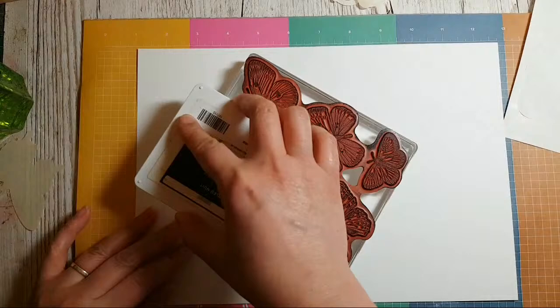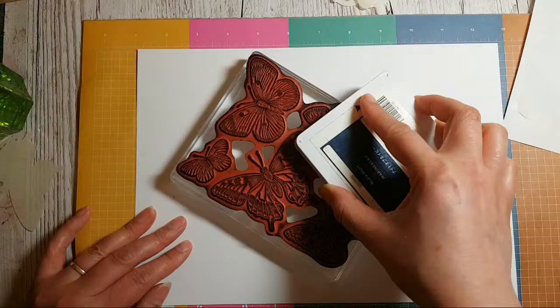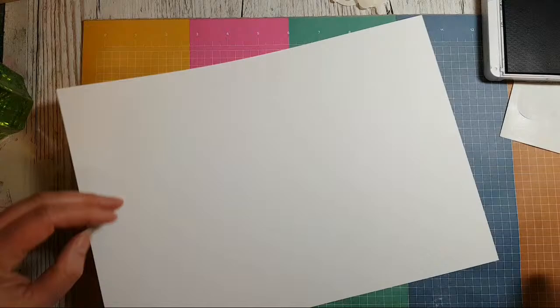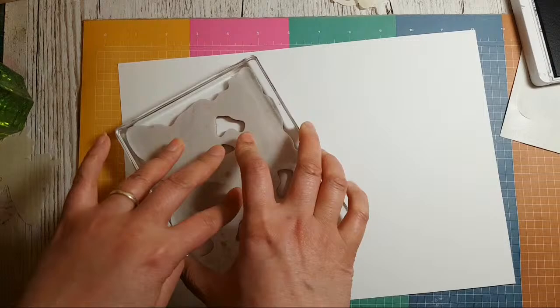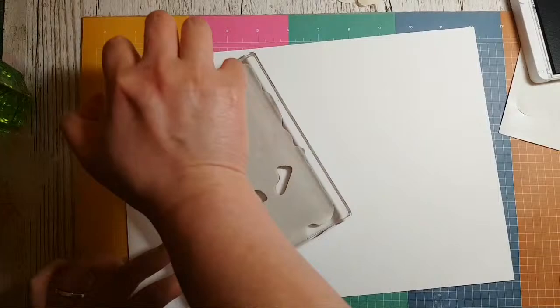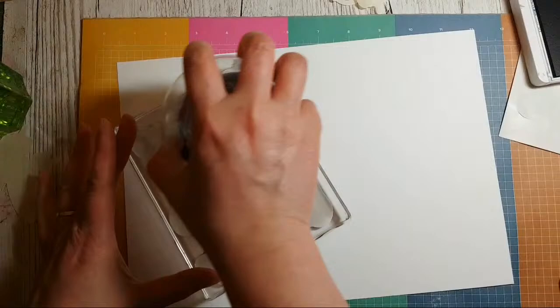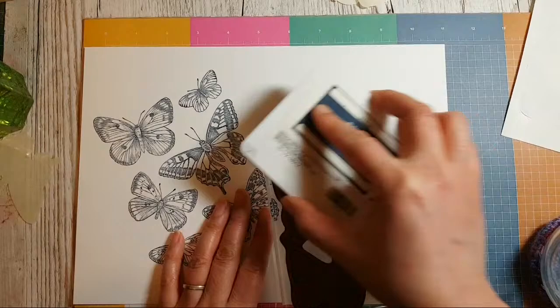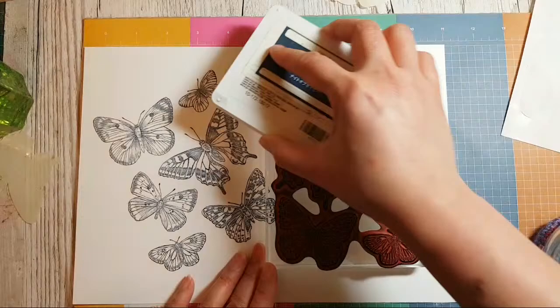I'm inking up everywhere really carefully using my little gadget, seeing if it will help or put too much pressure. That's pretty cool — that's good. So really take your time inking up because you want that to show up well.